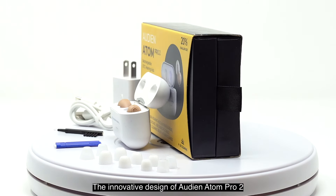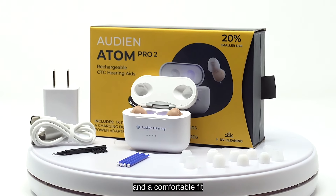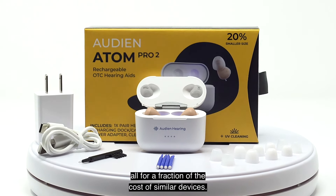When the charging case is plugged in, the lights on the front will flash green, indicating the case is receiving power. Once all four lights on the case are green, the case is fully charged.